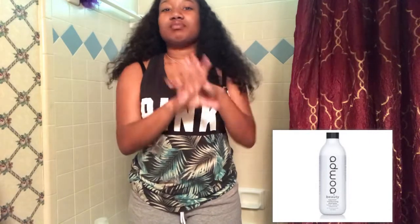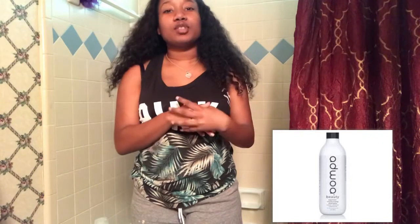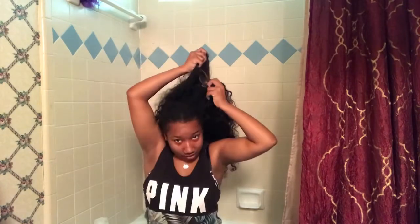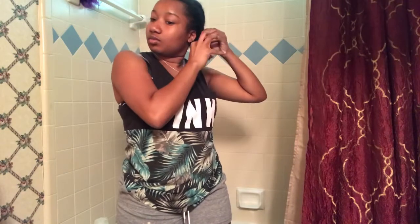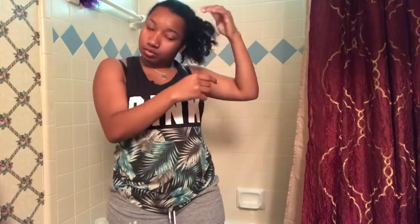I usually like to use a specific shampoo — I'll put a picture if I can. I really love that shampoo because it makes your hair feel so soft, but since I don't have it at the moment I'm using something else. You can see I'm taking down my braids; I've had them in for about two or three days.